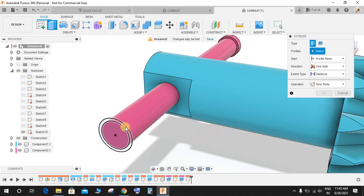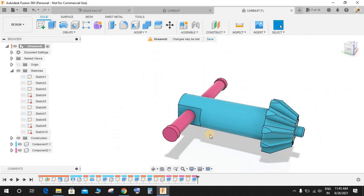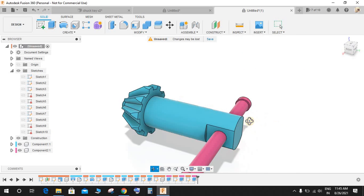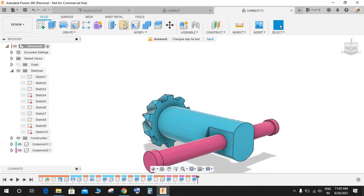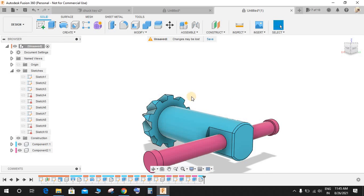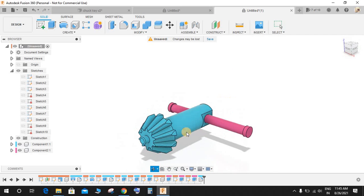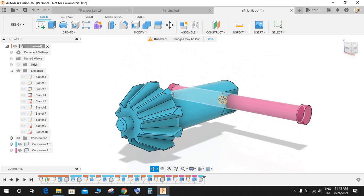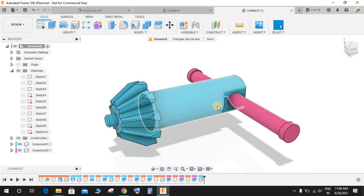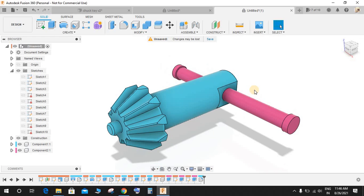Finally, press F for Fillet, select this edge, make it 0.5 mm, and we are done. I hope you guys enjoyed making this beautiful chakki in Fusion 360. If you have any queries, mention them in the comments below. Don't forget to share and subscribe to my channel — thank you and have a nice day!